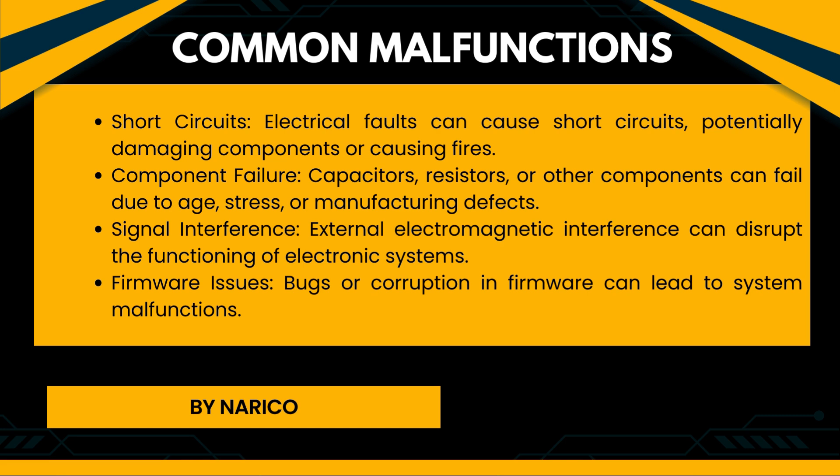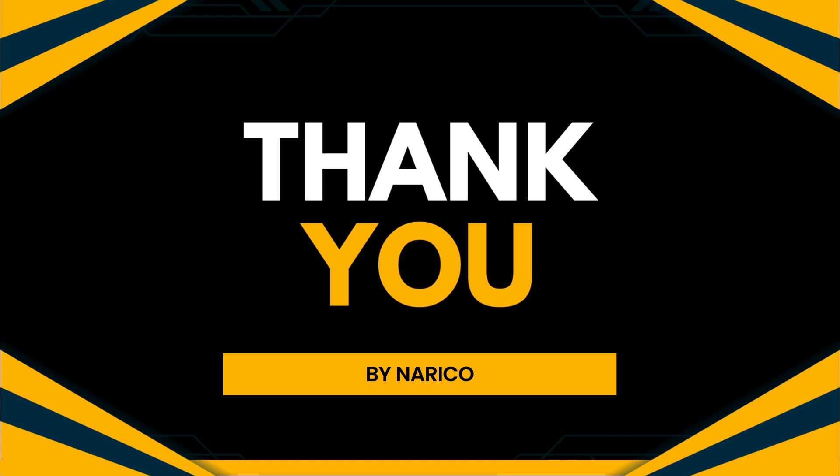Common malfunctions of electronic systems. Short circuits: Electrical faults can cause short circuits, potentially damaging components or causing fires. Component failure: Capacitors, resistors, or other components can fail due to age, stress, or manufacturing defects. Signal interference: External electromagnetic interference can disrupt the functioning of electronic systems. Firmware issues: Bugs or corruption in firmware can lead to system malfunctions. Thank you and don't forget to subscribe to my channel.